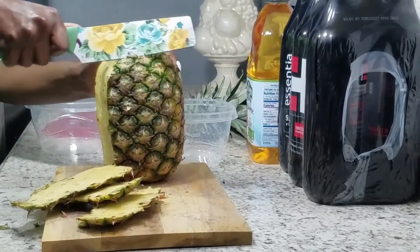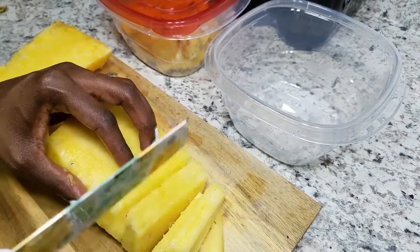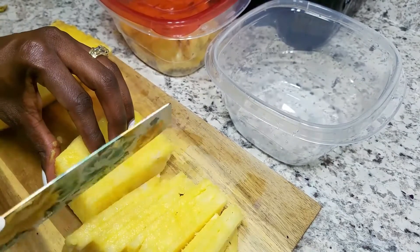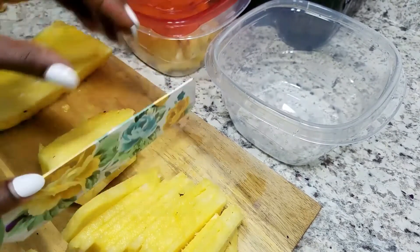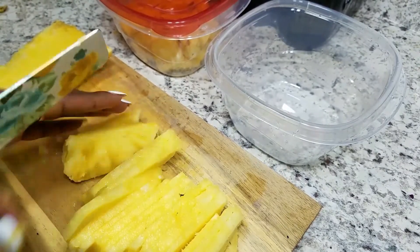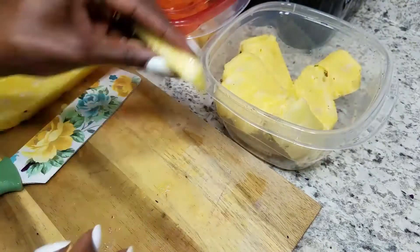I'm going to do the exact same thing with my pineapple — I'm just going to slice it up and separate it into two separate containers. One container is going to be for me to eat throughout the first week and the second one is going to be for the second week. You guys know that I grocery shop every two weeks, so this is a really good way for me to stretch our groceries.